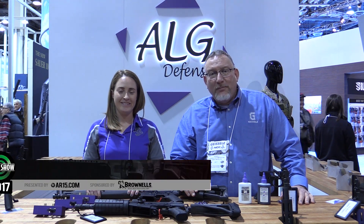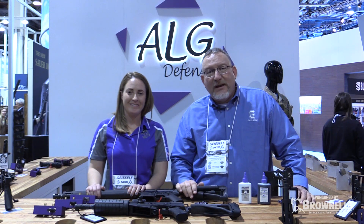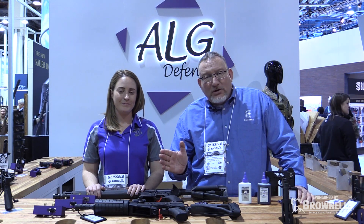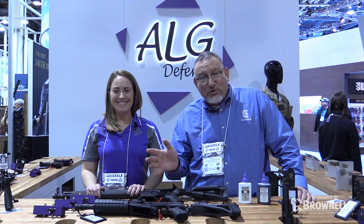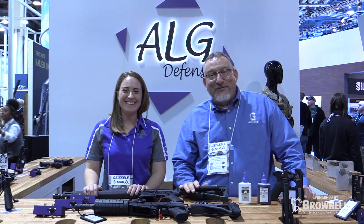How you doing everyone? I'm Bill Geissele of Geissele Automatics and today I'm here with Ashley McCarthy, who's the general manager of ALG Defense. ALG Defense is my wife's company, Amy Ling Geissele. The reason my wife isn't on camera is because she's Amish — the Amish can't get their pictures taken. She's Pennsylvania Dutch, so Ashley here fills in for her.